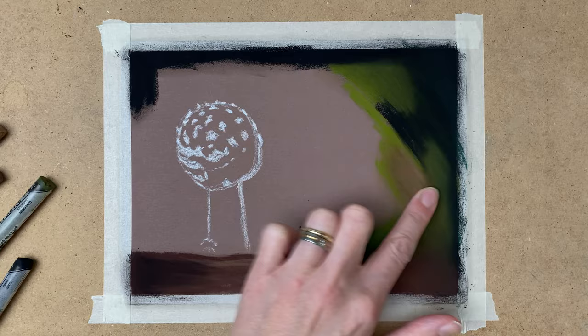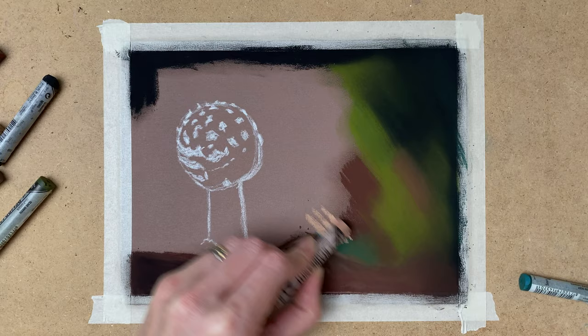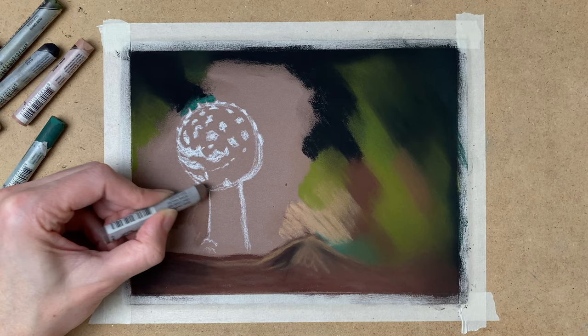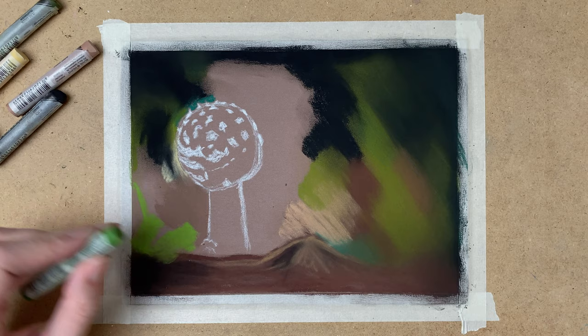I want the background to look a little blurry, so that's what I want to achieve — a blurry effect. That's why I'm blending out all the colors and blending them together. I want the toadstool to stand out, so that's the only part of the painting I will put a lot of detail into.